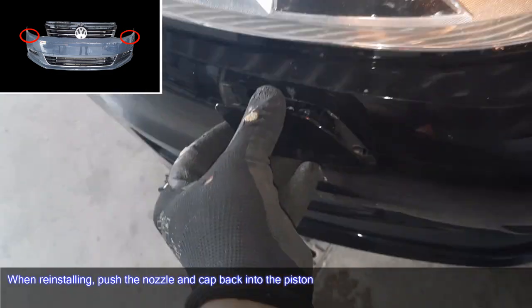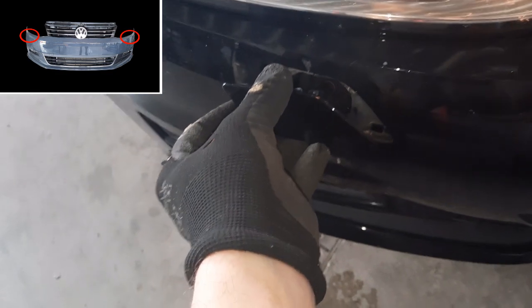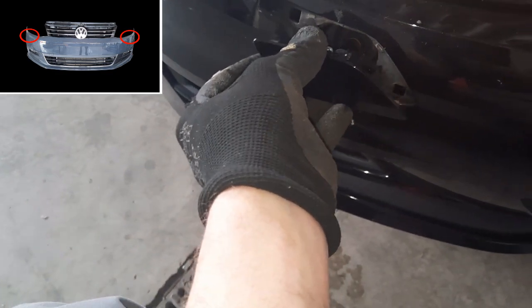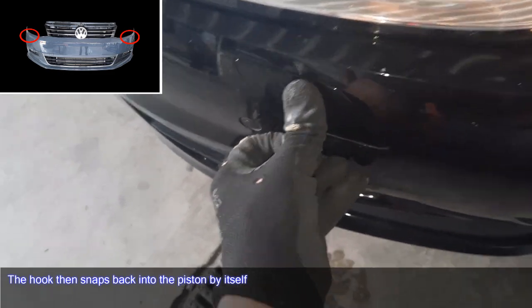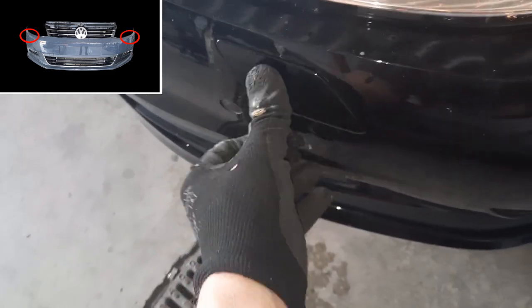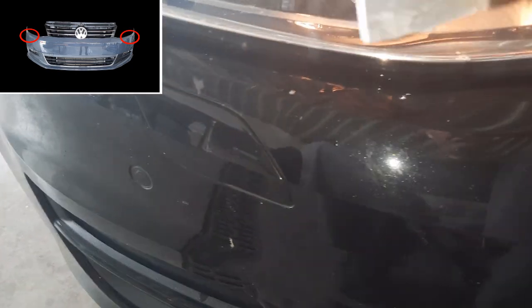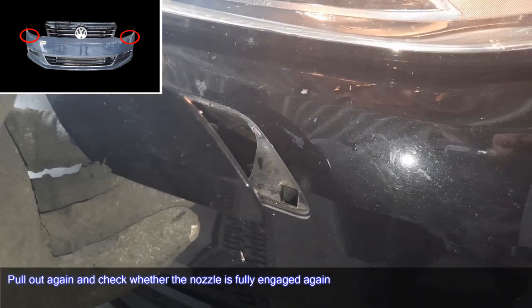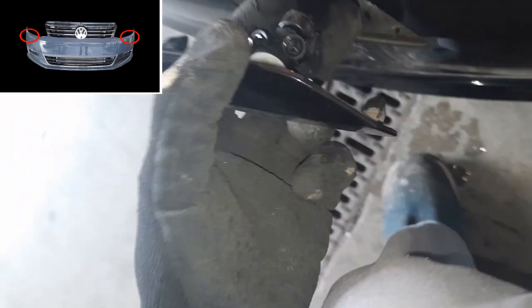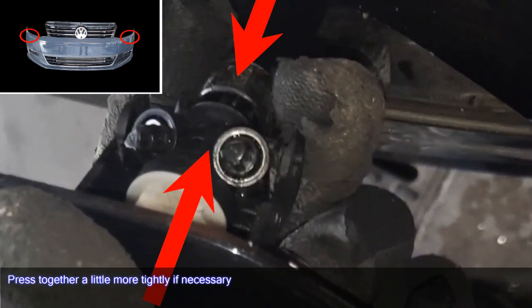When reinstalling, push the nozzle and cover back into the piston. The hook snaps back into the piston by itself. Pull up the piston by pressing the pump, and press together a little bit more if necessary.